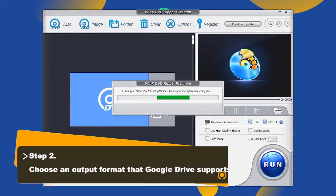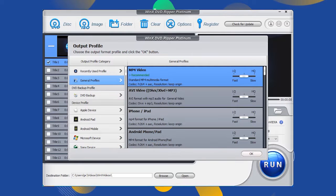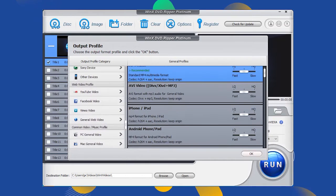When the output profile window pops up, simply choose a video format that is accepted by Google Drive. You are suggested to choose MP4 format as it can be played on various devices. Simply navigate to the general profile section and choose MP4 video, then click OK.